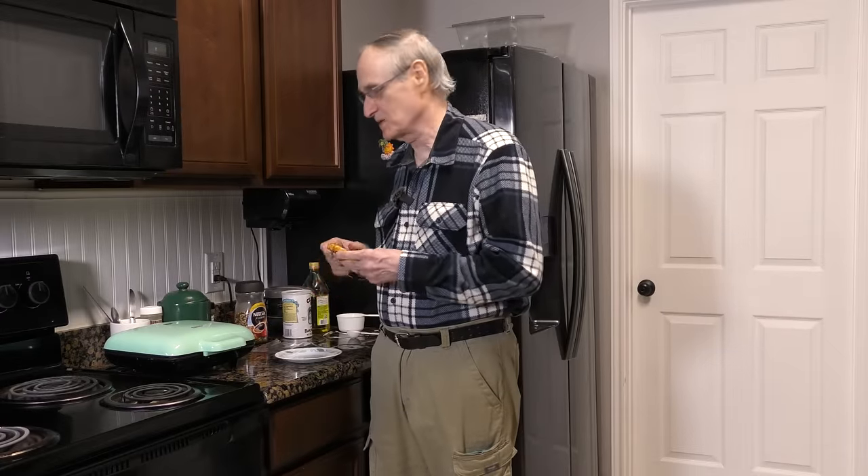The only thing left now is to wait for the timer to tell me the chaffles are ready. They turn out good almost every time. Occasionally you can leave them in too long and they'll burn, but other than that they turn out great. So we're going to have an IHOP breakfast. The chaffle has been made — I'm going to place it in a sandwich bag.